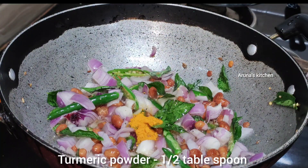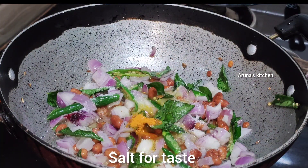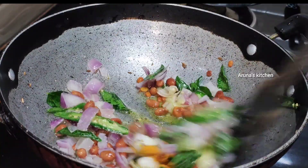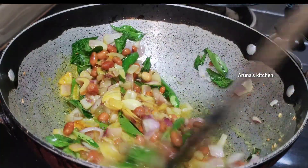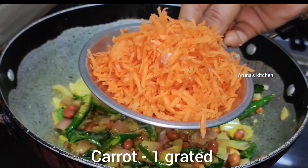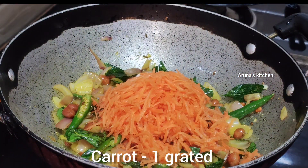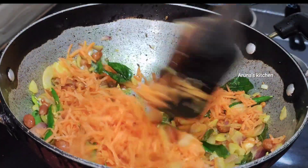I will fry it with half a tablespoon on medium flame. Bring this well, add one carrot.